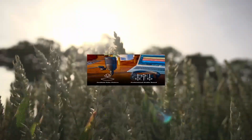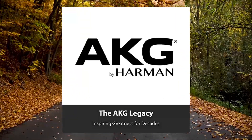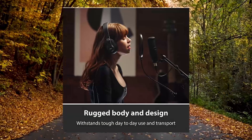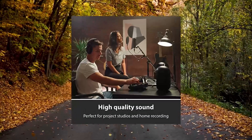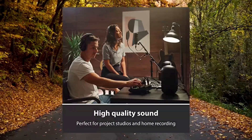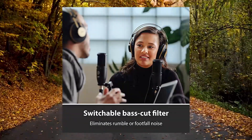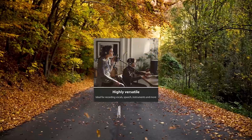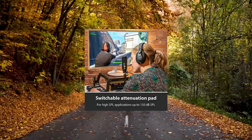AKG P120 High Performance General Purpose Recording Microphone. Audio frequency response 20Hz to 20KHz, max SPL 150 dB, sensitivity 24mV/Pa. The low-mass diaphragm delivers a clear sound with accurate sonic detail for vocals, speech, and instrument recording.